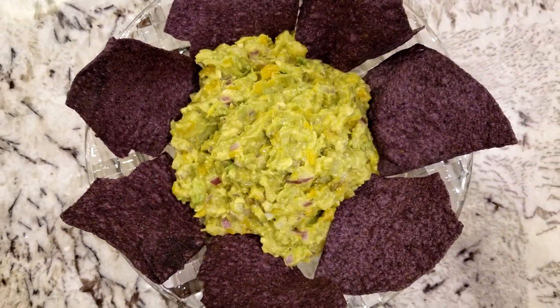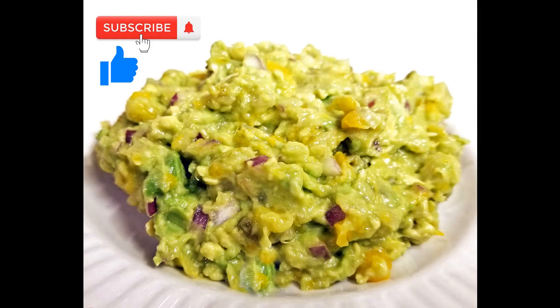If you like my channel and enjoy my recipes, please subscribe and like, and I hope to see you in my next one.